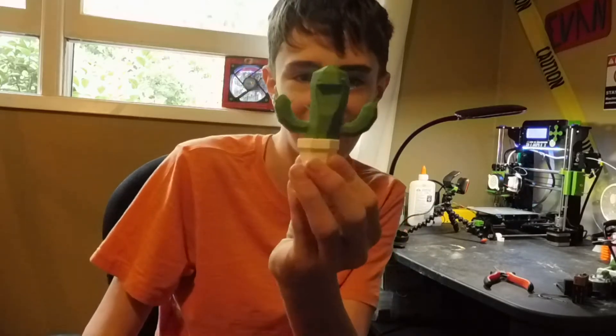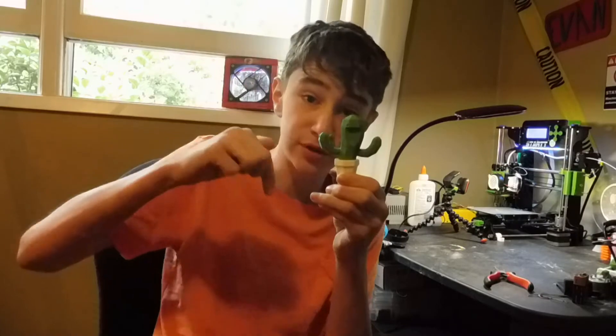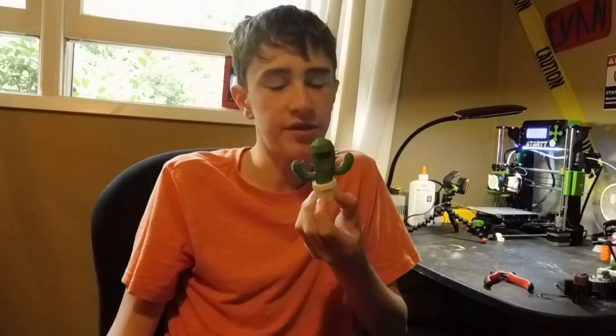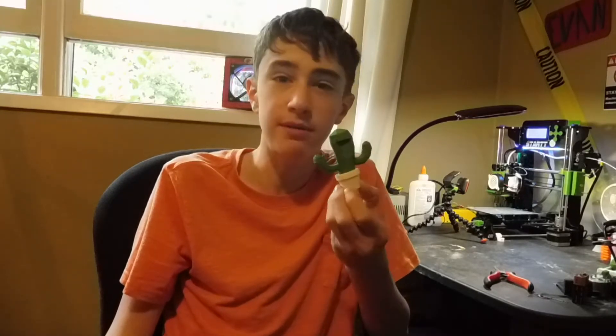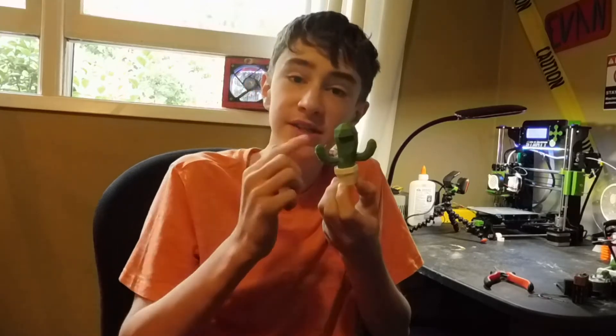We're talking about this cactus right here. This is Timmy the Cactus, and if you want to print him, you can go find the Thingiverse page in the description below. Timmy will be our test subject for the day, and I'm going to be showing you how to do some stuff with 3D printing and the three stages. Let's get right into the video.